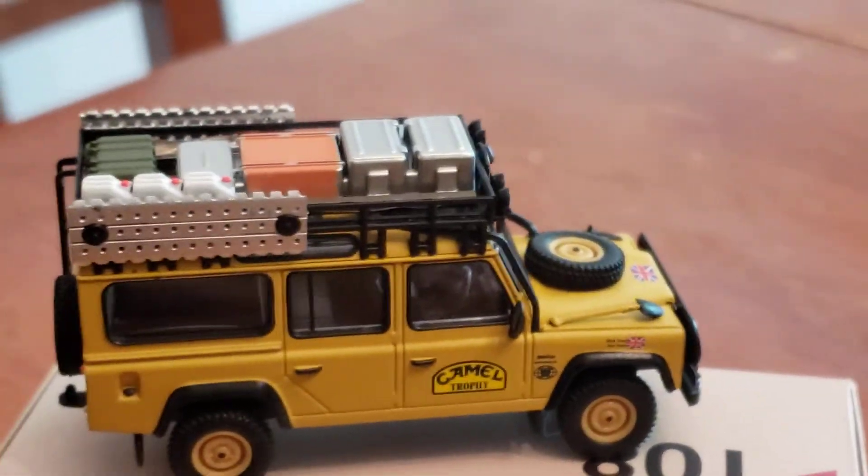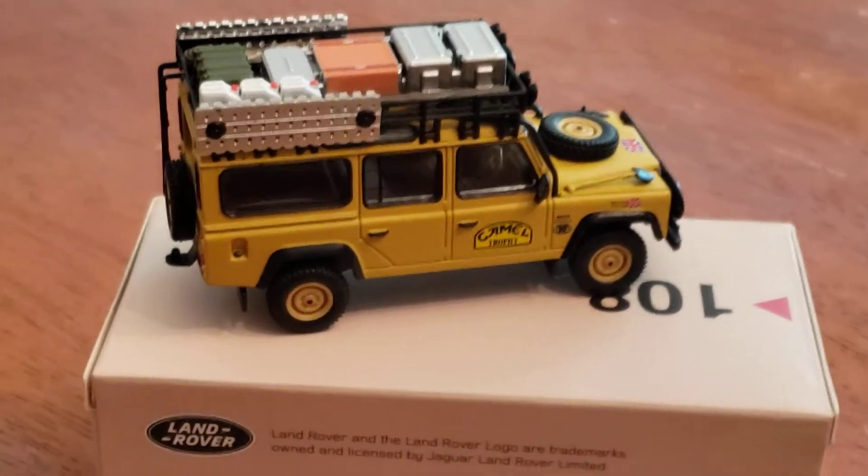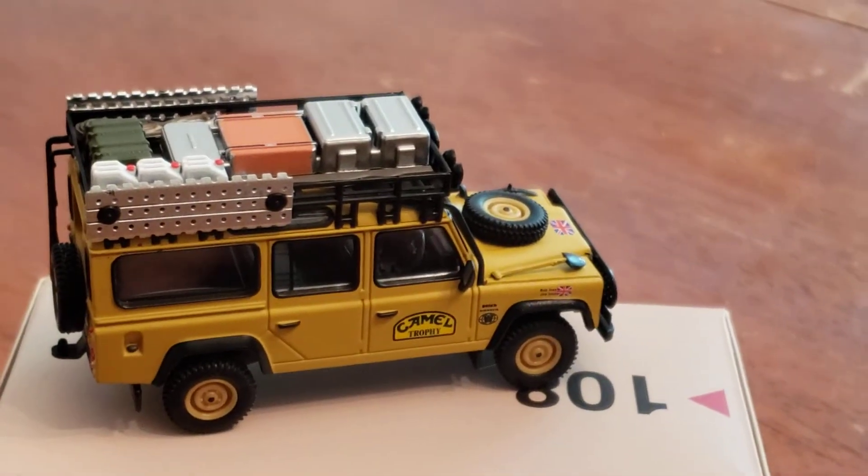I just got this today — it just now came. I've been waiting for this thing for a while now.